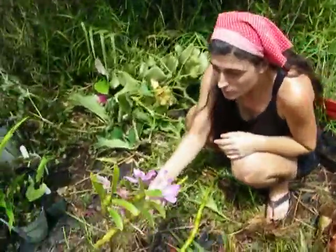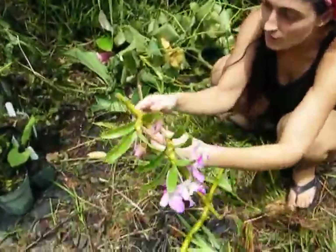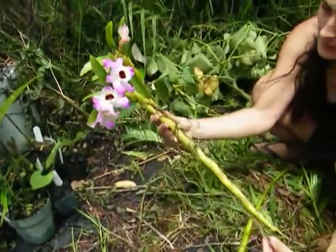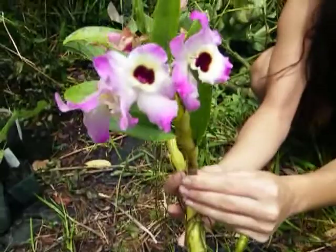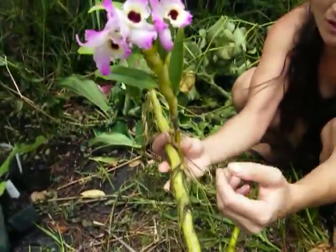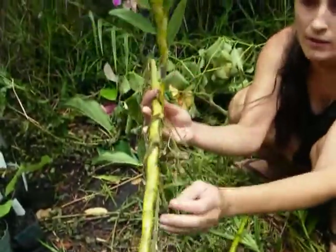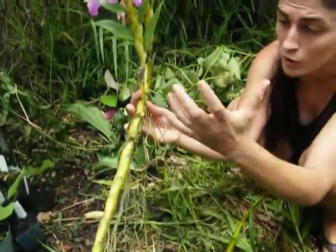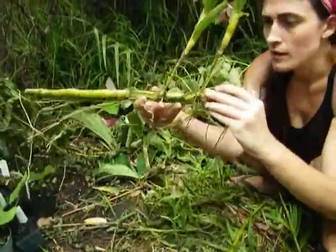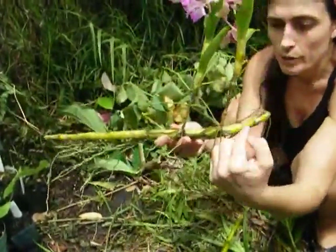So the first one — these were just given to me for free. This is an orchid. Look at this beauty! This is a tree orchid. It goes up in a tree; it doesn't go in the ground. You would just tie this around the trunk of a tree or a branch of a tree. It's got all these roots and it has this main branch part.